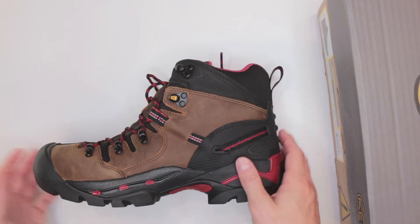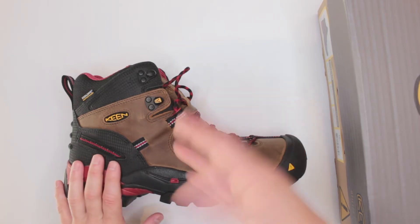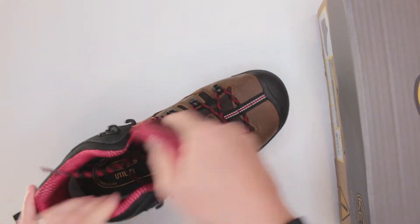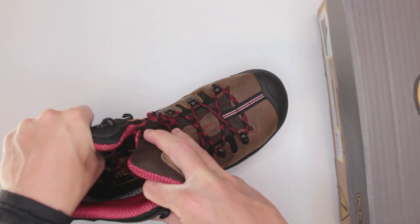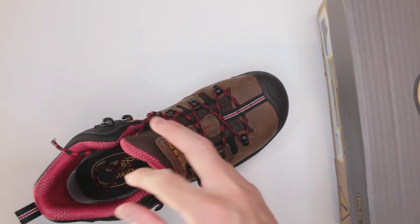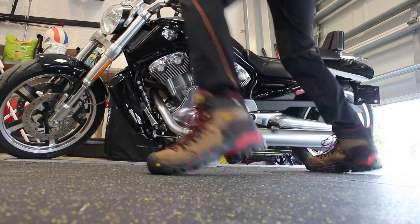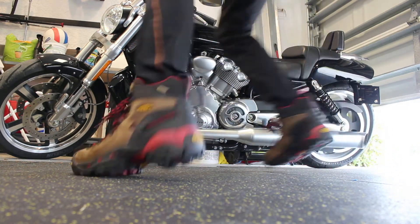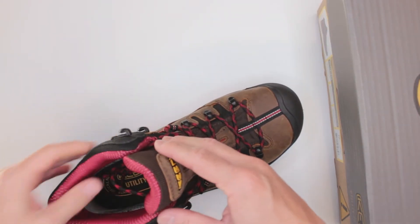Speaking of snow, that brings us to criteria number five: temperature. Unfortunately I cannot test these boots in cold weather because I live in Florida. I was wearing them in Florida heat at about 100 degrees — running in these boots was pretty tough but I did not overheat. The ventilation is very good, and they feature a dry feet technology that absorbs sweat so it doesn't feel wet inside.